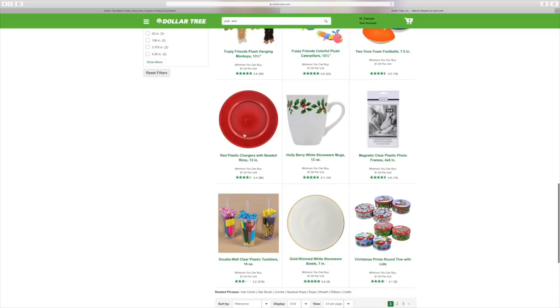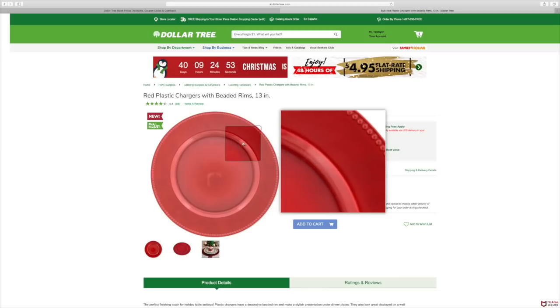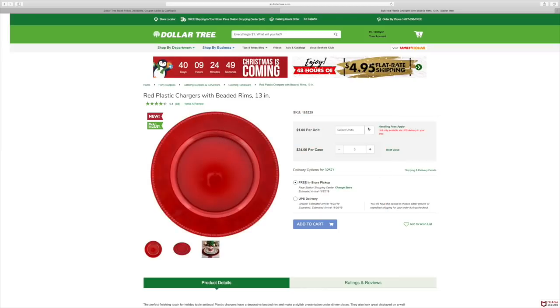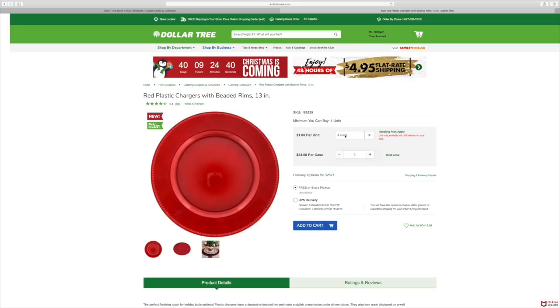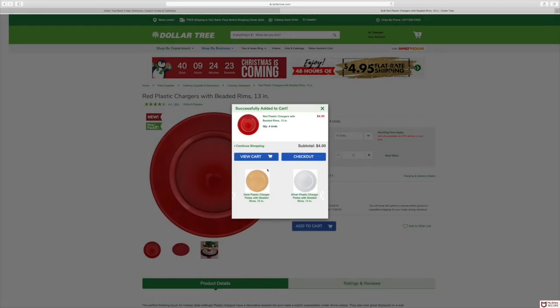Here are those red chargers that I'm going to be using. If you're interested, just click on it and you can zoom in — I like that function. If you want it, you go up to the units: four, eight, twelve, sixteen, or twenty. I'm only going to do four units. You can do free in-store pickup or UPS delivery — I typically do UPS delivery. We're going to add that to the cart. They'll show you that you can get it in silver or red. You can view your cart or check out.